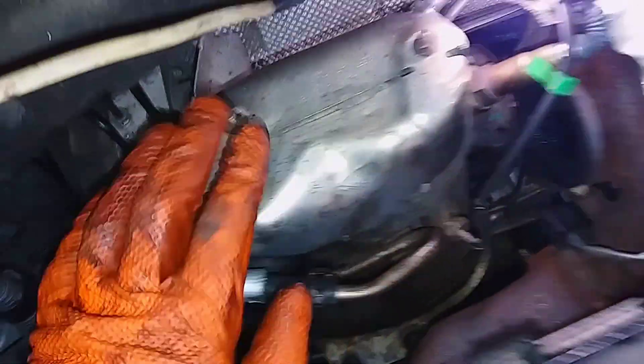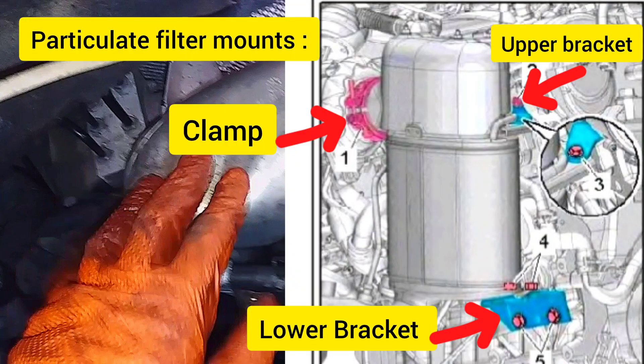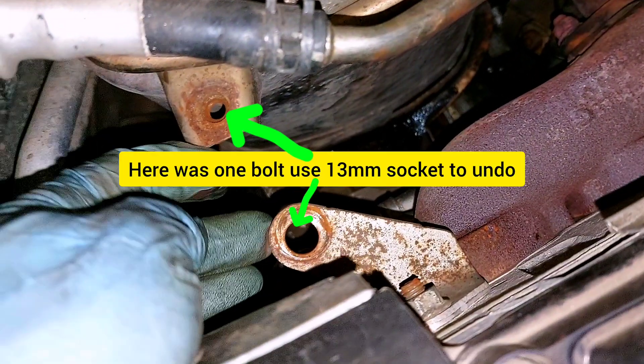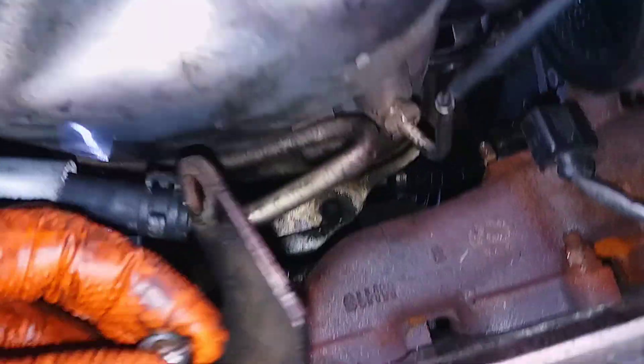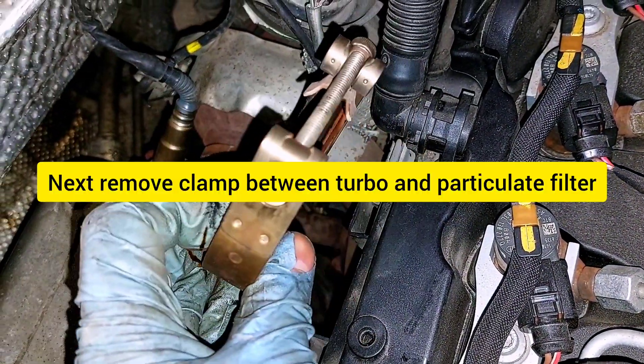Detach the particulate filter, then remove the clamp and brackets. Undo the nut and detach the small bracket. Next, remove the clamp between the turbo and the particulate filter.